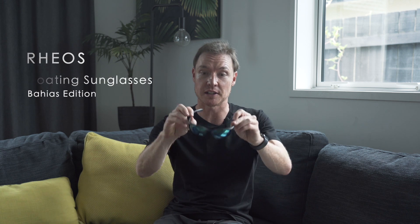Hey, it's Brad here from Surft.com and today I'm reviewing the Rios Floating Sunglasses Bahiaz Edition. Check these bad boys out.